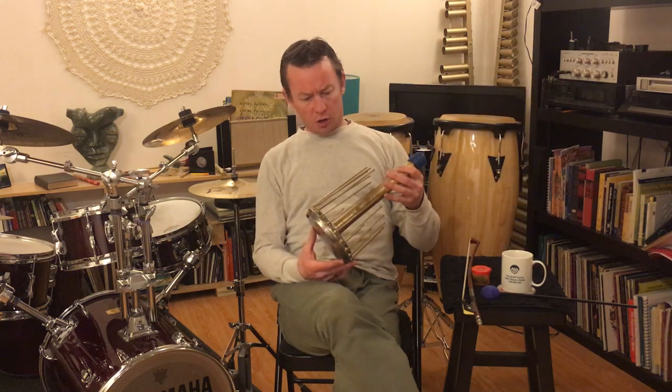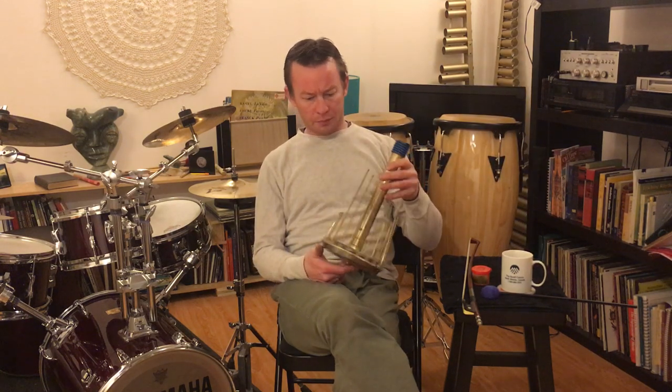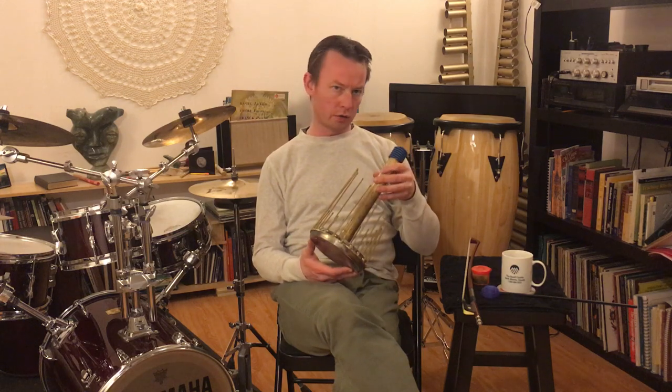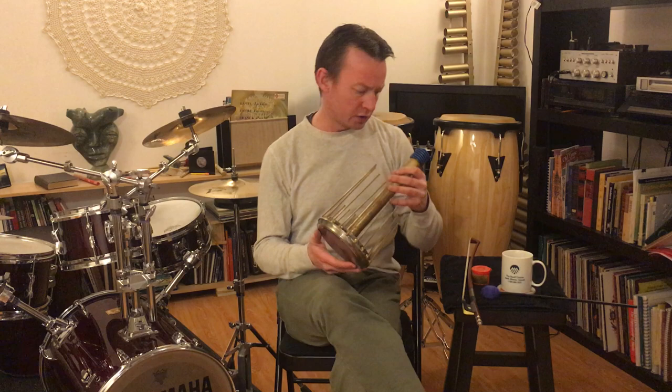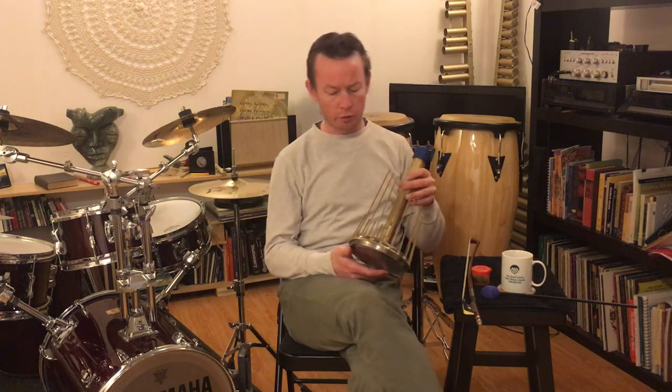Hello, thank you for tuning in. I thought it might be interesting to do a video on the waterphone, which is not a super common instrument. But if you should ever need one and you're located in a large enough city, the chances are that somebody will own one and you might be able to borrow it or rent it from them.